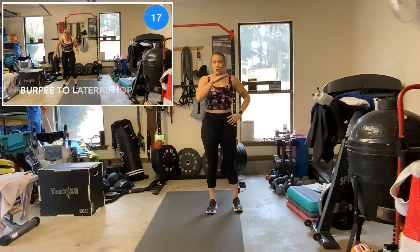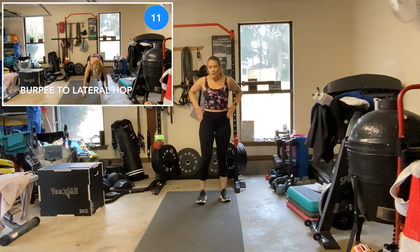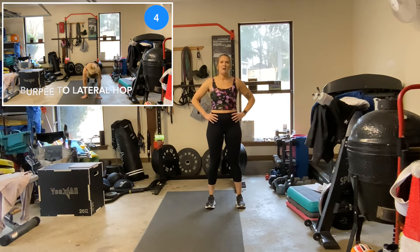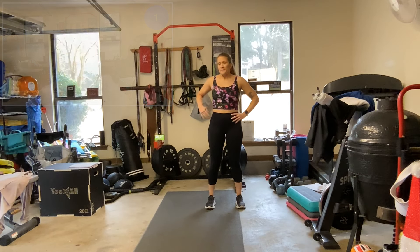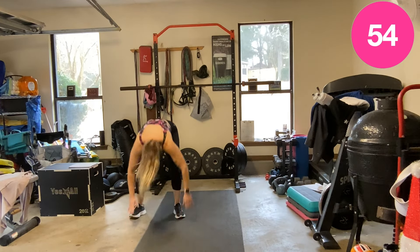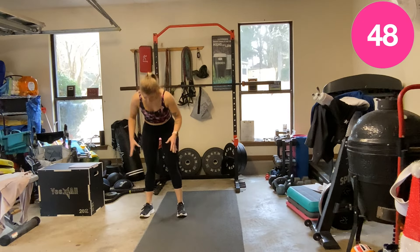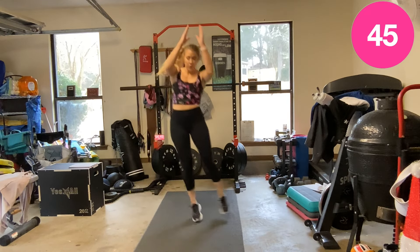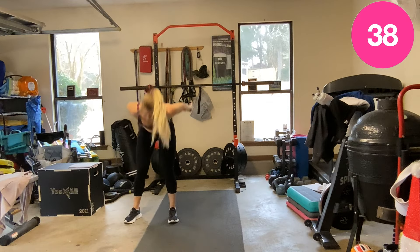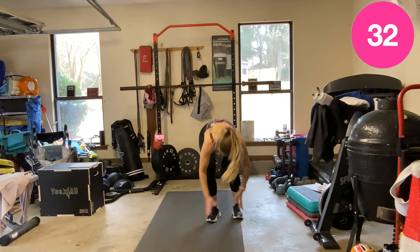Burpee — no push-up — to a lateral jump. Down, up, lateral jump or step. Remember, pace yourself. This is our longer interval. It doesn't have to be a huge lateral jump — it can just be a walk, you can step it, or walk it over, or just squat.